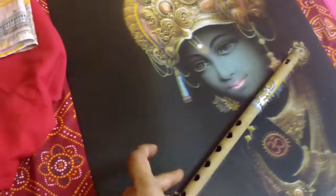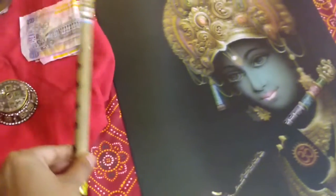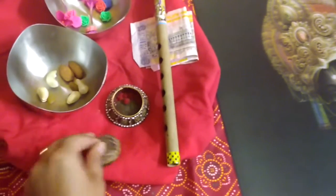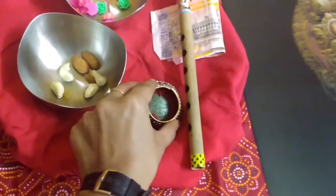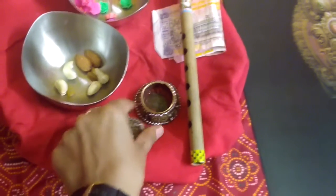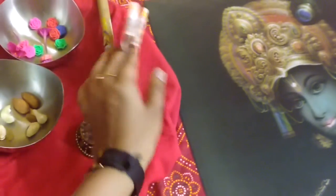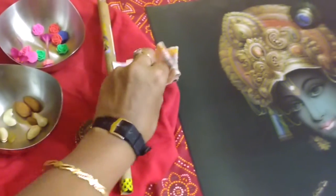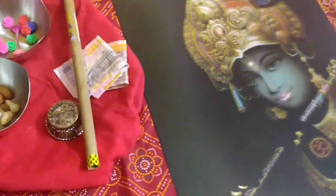Lord Krishna has a flute in his hands, so this is a flute and he has to match the flute to the one Lord Krishna is holding. This is kumkum — we put a teeka of kumkum on the forehead, so he will do this. And these are some fake currency notes, so he will offer some notes to Lord Krishna.